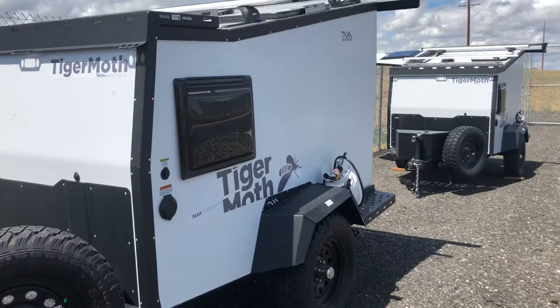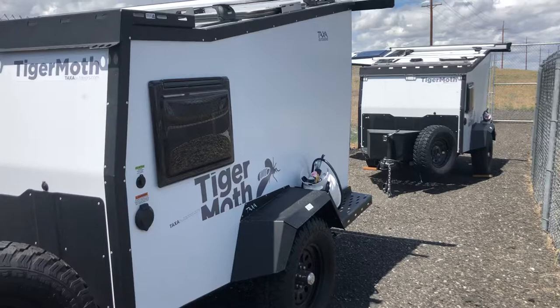Hi guys, this is Brenda with Horn Rapids RV Service and Sales in Richland, Washington. Today I wanted to show you our Taxa Outdoors Tiger Moth models.